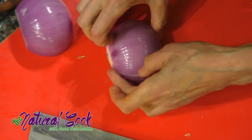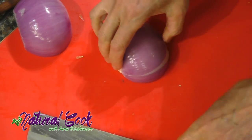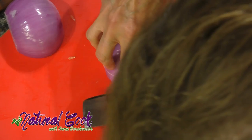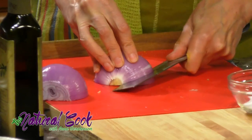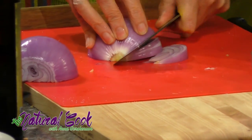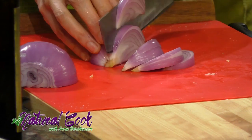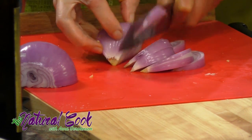You see, that's where the root is and that's where it holds all the layers together. If we were to cut through it, all the layers of onion would fall apart. So you hold it tightly and start cutting into wedges — about under half an inch — because we know that onions cook longer.